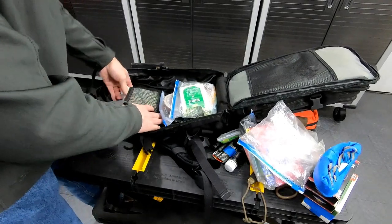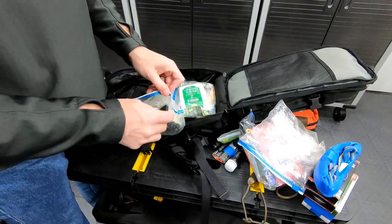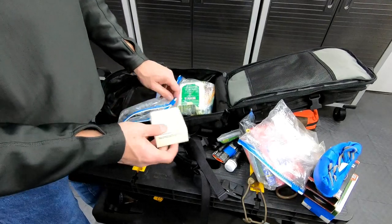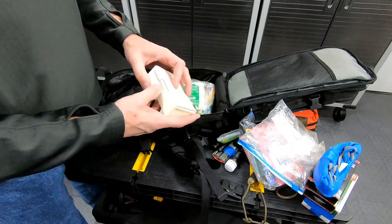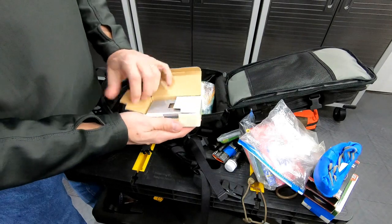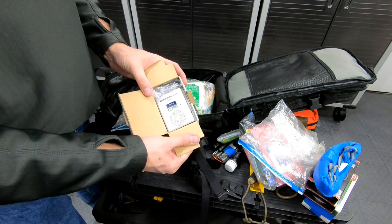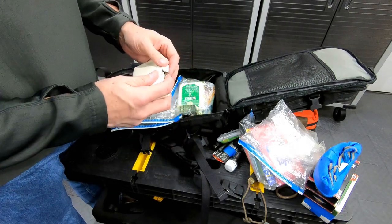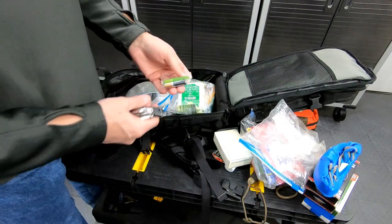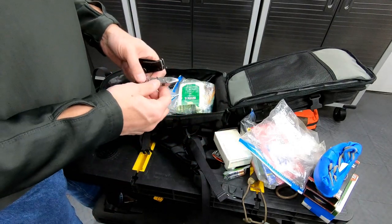I got rid of that EOTech, so I guess I can take those batteries out of there. Got a knife sharpener — really cool, from County Comm. And a little shortwave radio, about 20 bucks. I used a shortwave radio when we were in the Gulf — fantastic. A couple more double-A batteries — I'll keep those because they're for the radio.